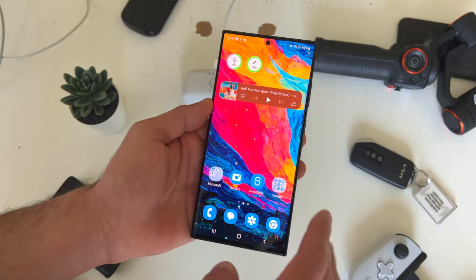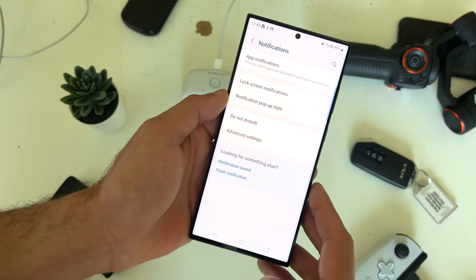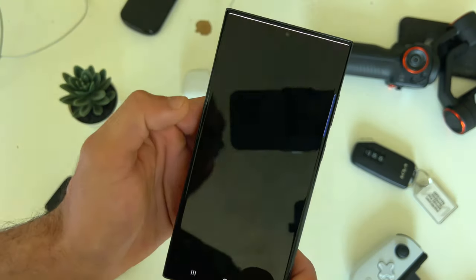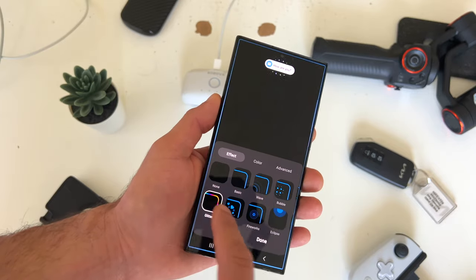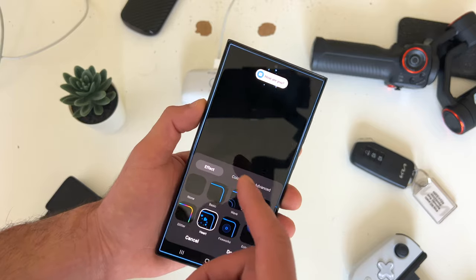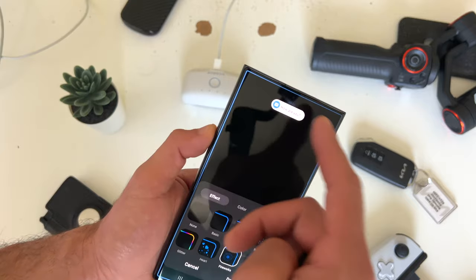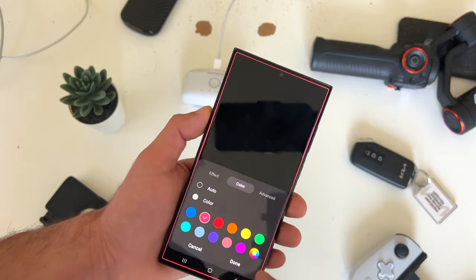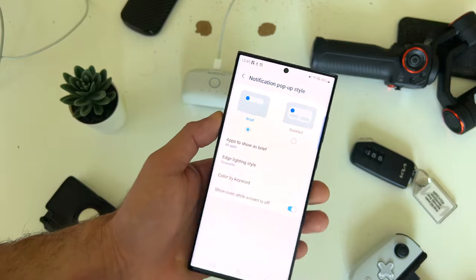If you'd like to customize your notifications, go into settings, go into notifications, and tap on notification pop — you can either have details or brief. If you tap edge style, you have the capability to select different edge display notifications. Whenever you see a notification pop up, it'll illuminate the edges on your display as well as give you a summary of the message with a cool art style. You can customize this to your own liking.